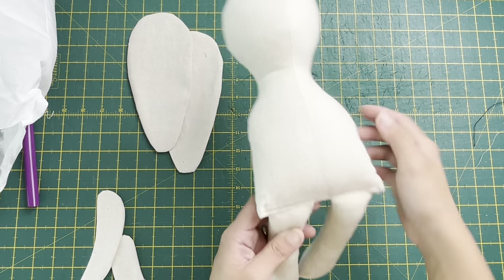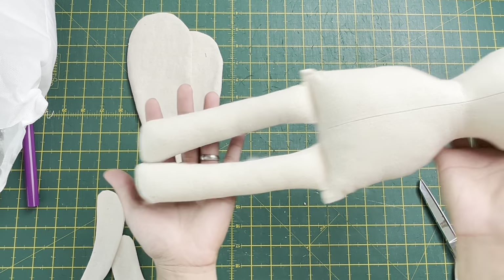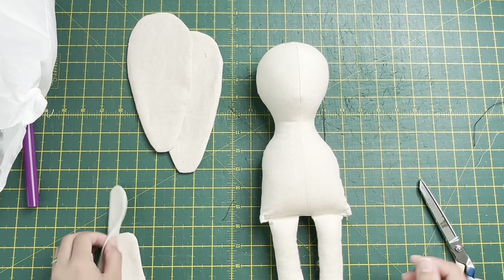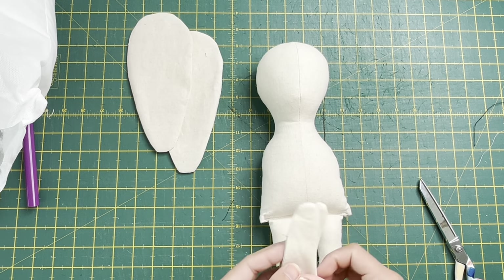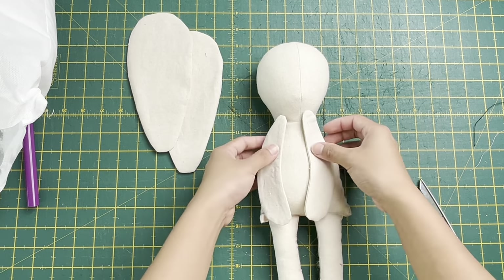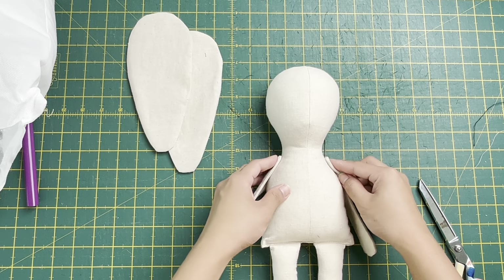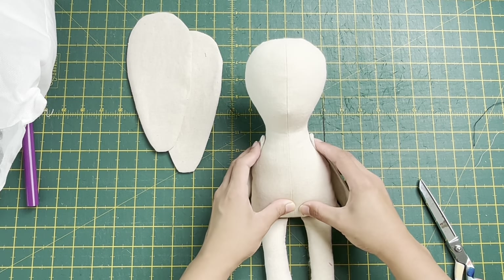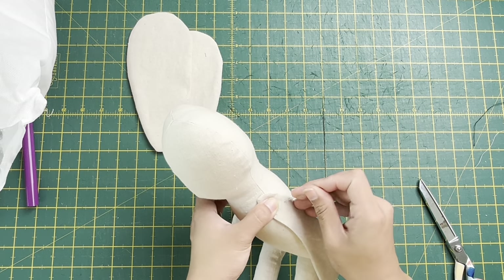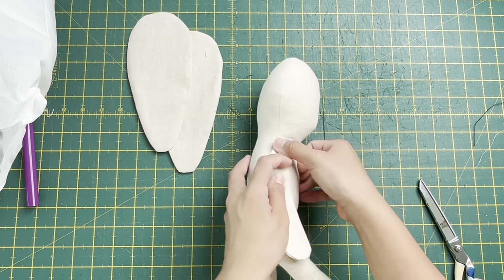I've changed to a body I already completed - look, it's all coming together! Now we place the arms, making sure they're pointing inwards. Eyeball the placement, put them where you like, and then just pin them in place - pin on both sides.